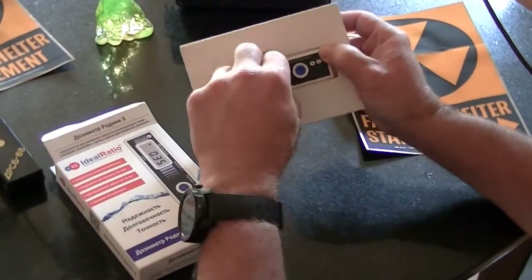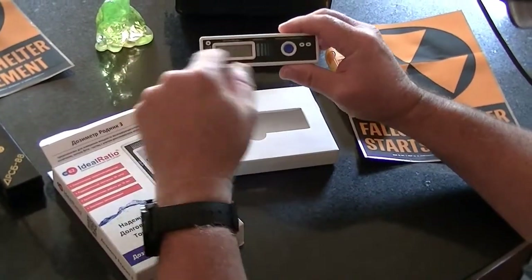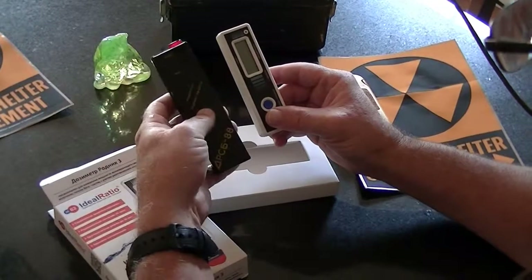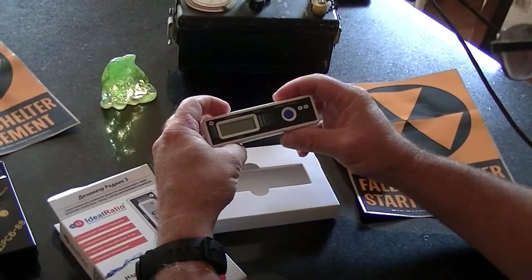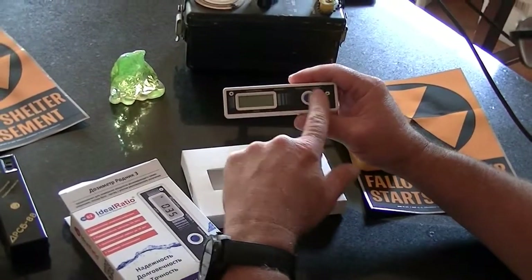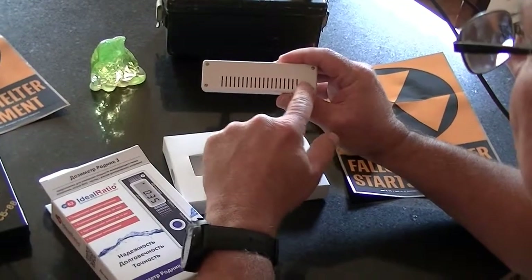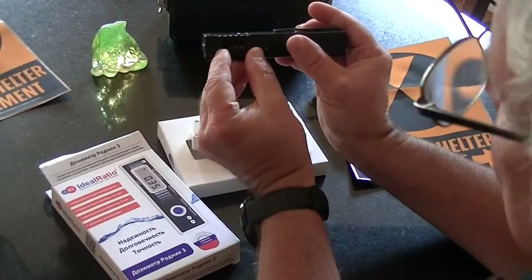A nice thing about this one is it's very small and very portable. A couple other features that made me choose this one: it's a nice LCD display. You can see it's actually even smaller than this really basic one that has only a light and a clicker, so it's definitely something you can carry with you. It's pretty heavy though. It has a good display, everything on the outside is in English, there is a clicker, a speaker, and a warning light. Also, it's a full-length tube, so it's going to be much more sensitive than the tiny little tube in this other one.